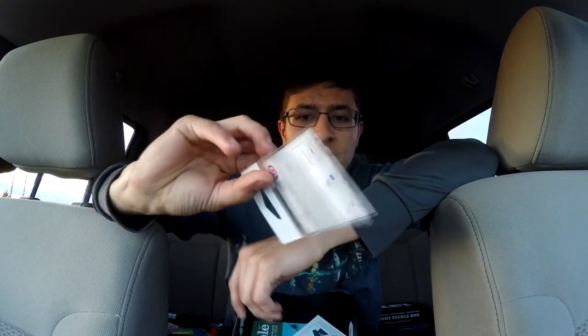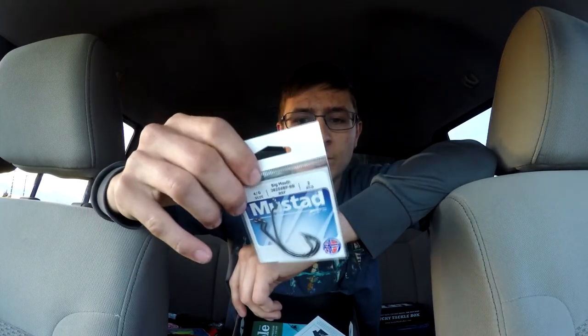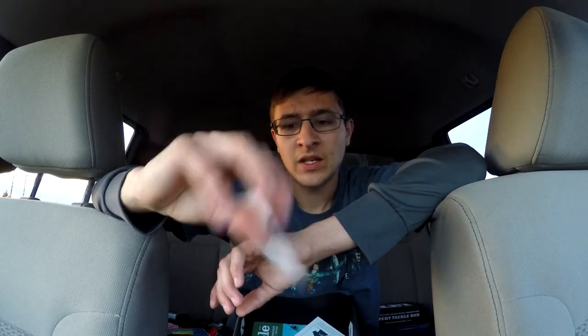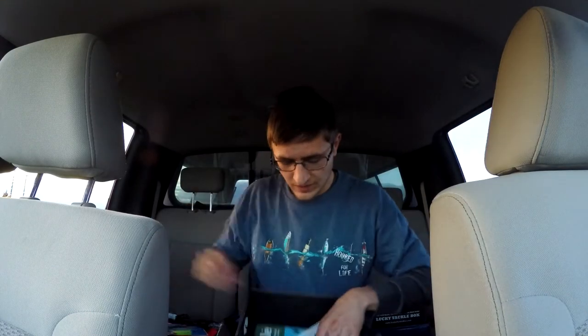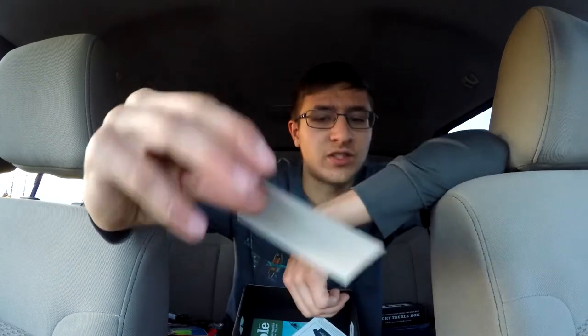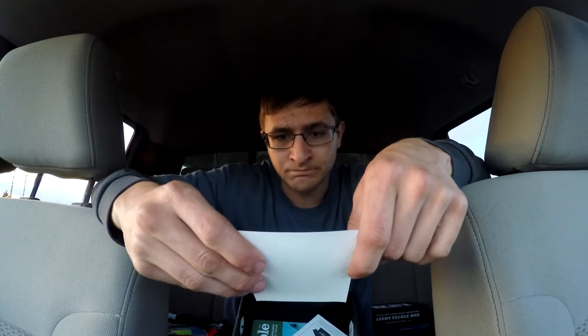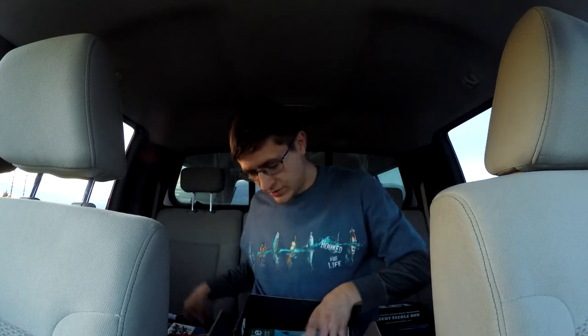Last but not least, we got Mustad Ultra Point Big Mouth hooks. Mustad hooks are extremely sharp — I'm kind of a fan of Mustad, but Gamakatsu still has me because their hooks have not failed me either. Mustad's look like $2.87 and you get three of them. You also get this really cool fish-on sticker that looks really cool — I like it a lot.